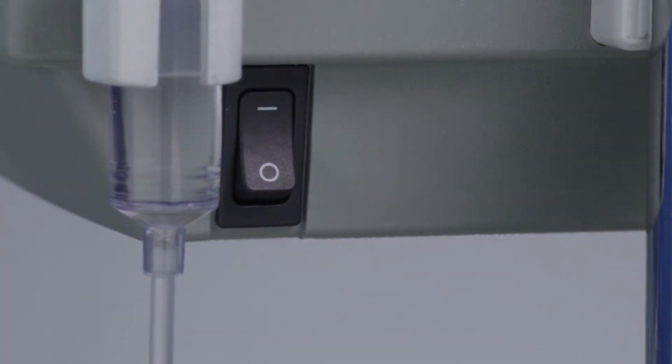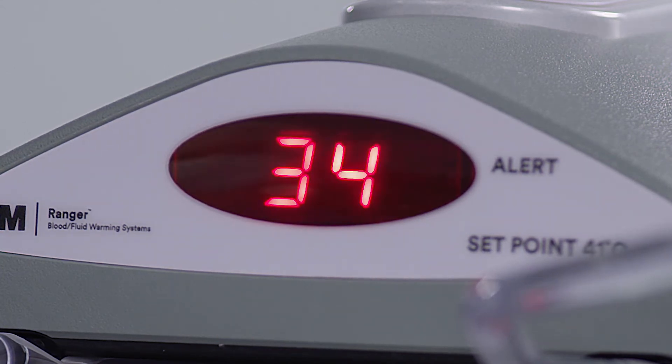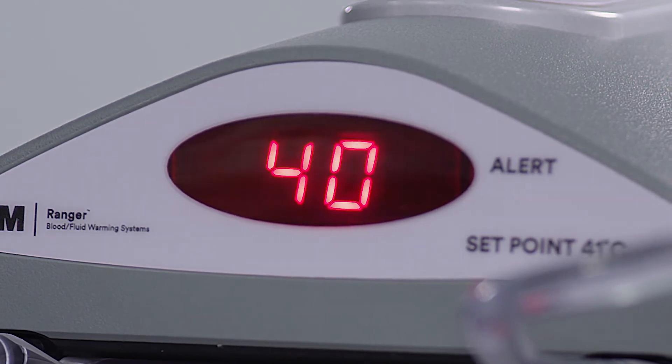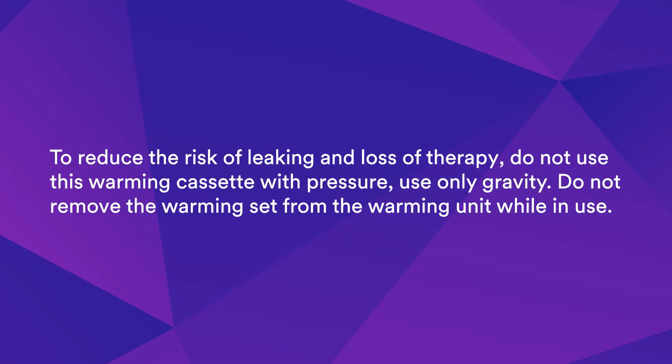Turn the warming unit on. On startup, the unit reaches its normal operating set point of 41 degrees Celsius in less than two minutes. The LED display located on the front of the unit displays the warming unit temperature. The temperature of warmed blood and fluids is verified with sensors that check heating plates four times per second. To reduce the risk of leaking and loss of therapy, do not use this warming cassette with pressure. Use only gravity.